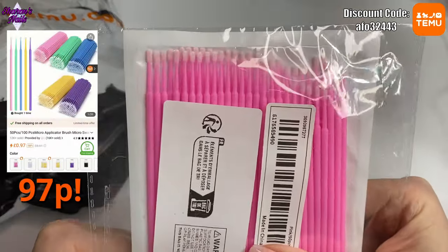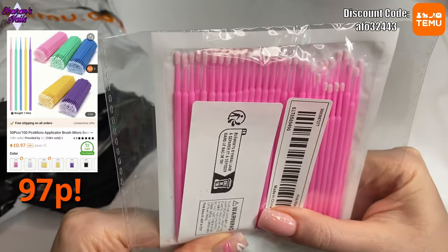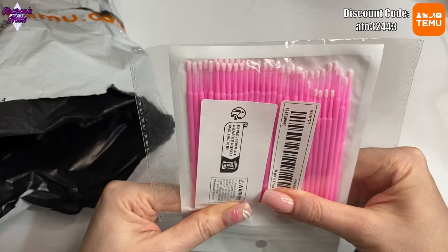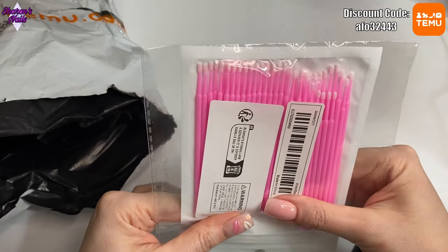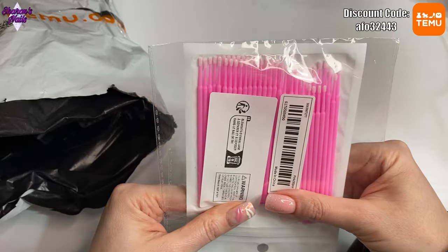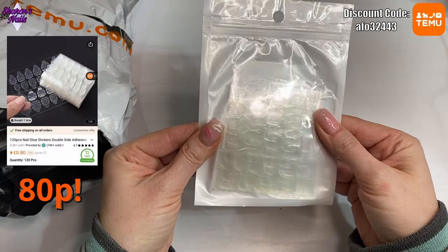Next I got some of these tiny little applicators. These are really good for doing patterns with gel polish — just sponging off a tiny little bit. I've got some bigger sponges for doing ombres, but I wanted some of these smaller ones because I've used them in the past and they are really good.